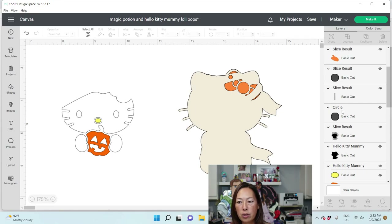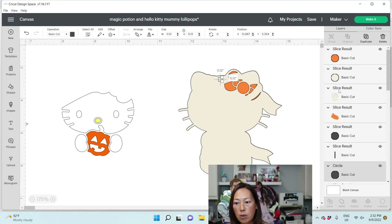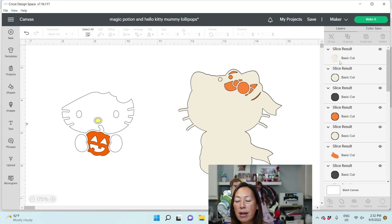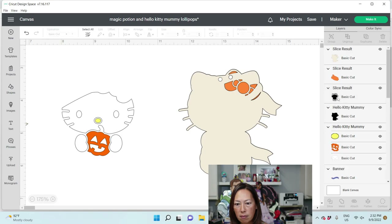Now we've got to do the other circle — this one we only need to slice out of just the gauze. And then once we have that, we're almost done. We can get rid of some slice results — we don't need any of our circles at this point. So now we've got our pieces.